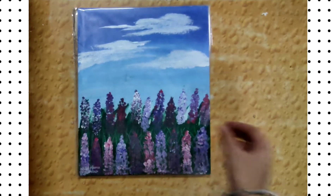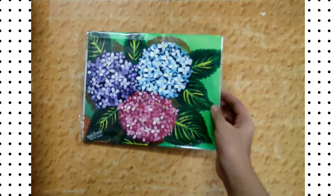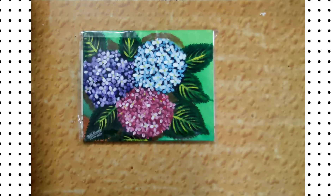This painting is a Goodness in You inspired painting, and I enjoyed making it.